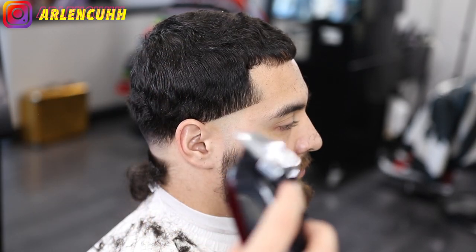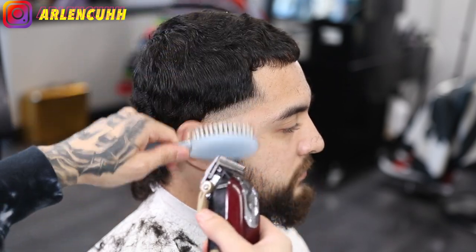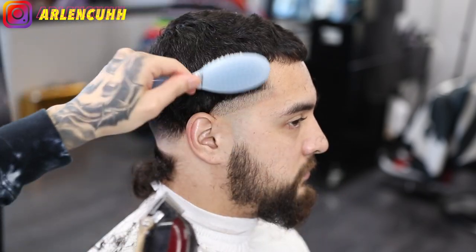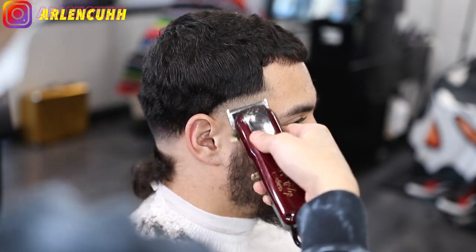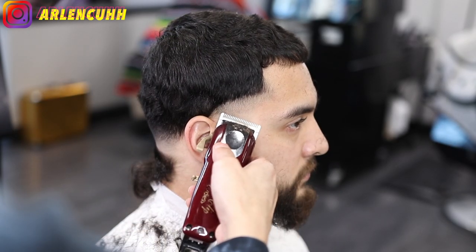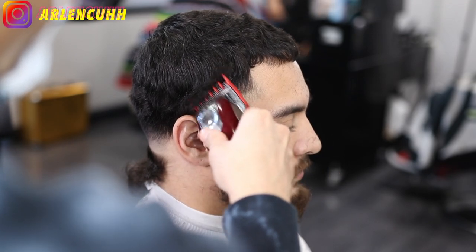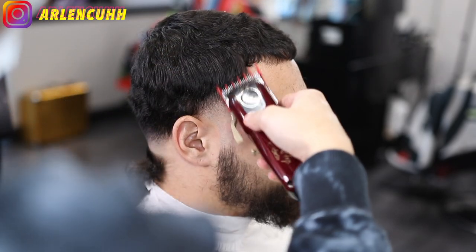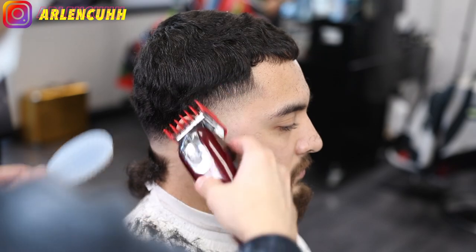For the side taper we are using our walls and we make our first guideline about half an inch wide. We're doing a high taper — no hooks — so the guideline is half an inch, make sure it's straight, and make sure you flick out where you want to stop your guideline. Now I'm using the one and a half guard here because I want to get rid of the bulk on the side so I can see what I'm cutting. Everything will look right — I'm just clearing out hair so I can see what I'm doing.